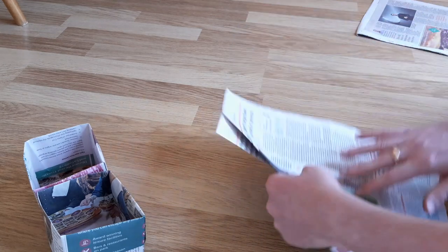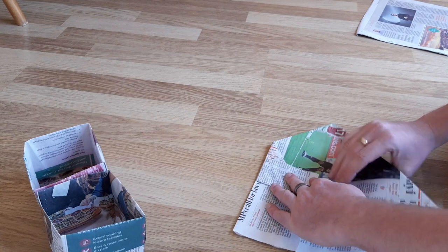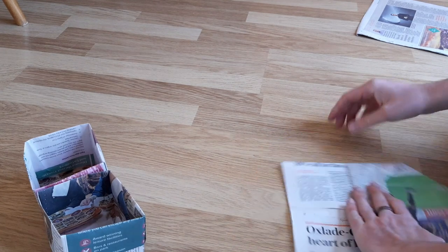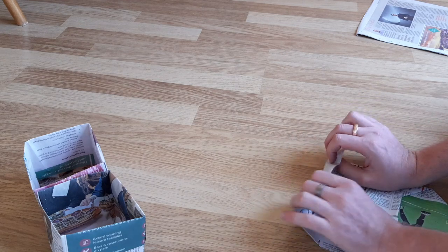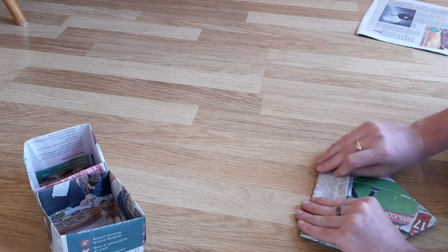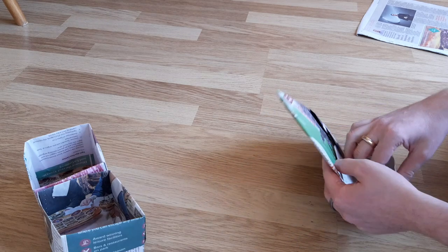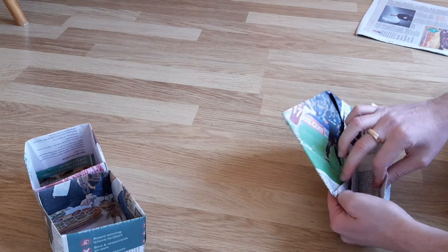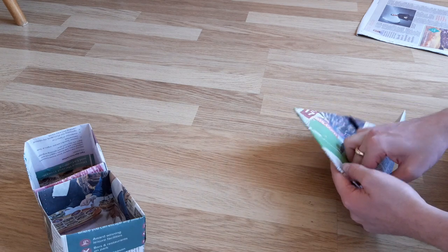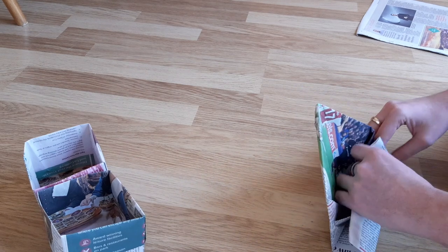Flip the whole thing over and then fold in the sides to the centre — do this on both sides. Then take the top flap, fold it down to match again and then fold it a second time to overlap. Open this up and then tuck it in to the square area above, like you're tucking it into a pocket. Make sure you get it right down into the corners — the better you do here, the stronger it will be later. You don't need to tuck it in to the triangular bit.